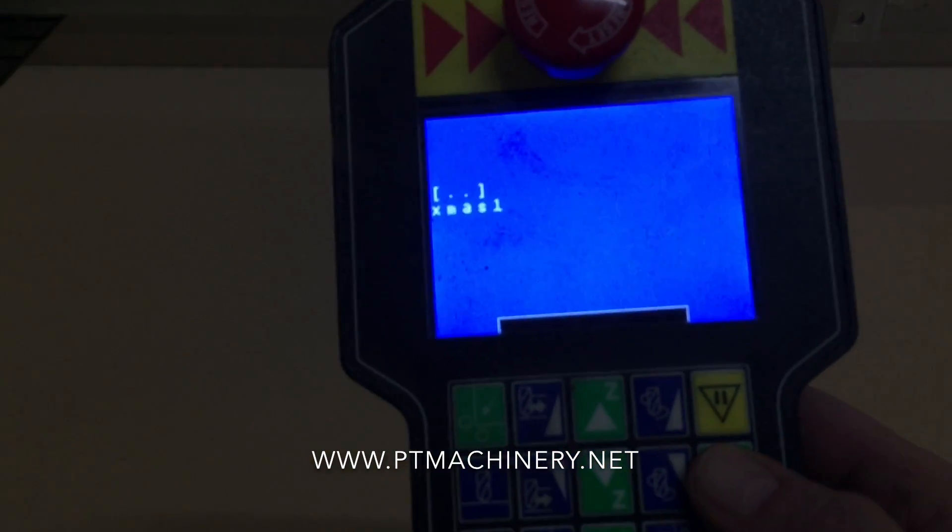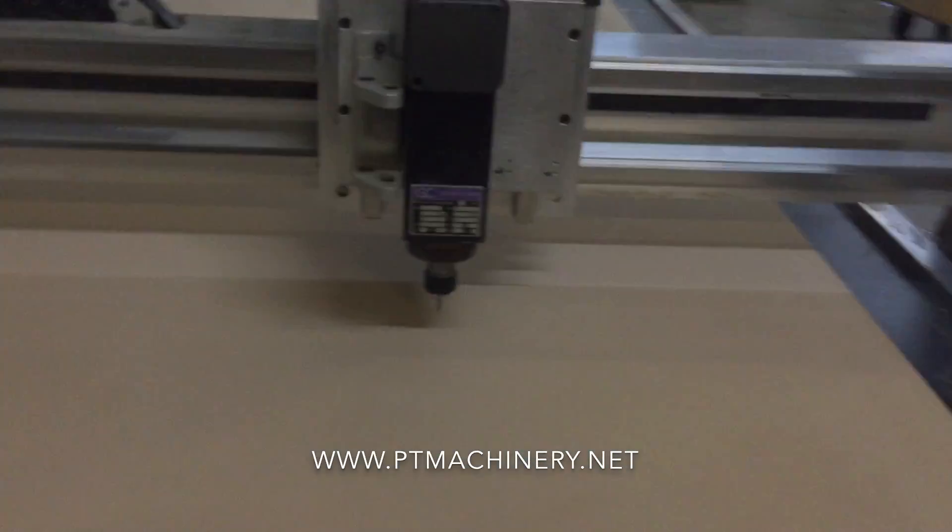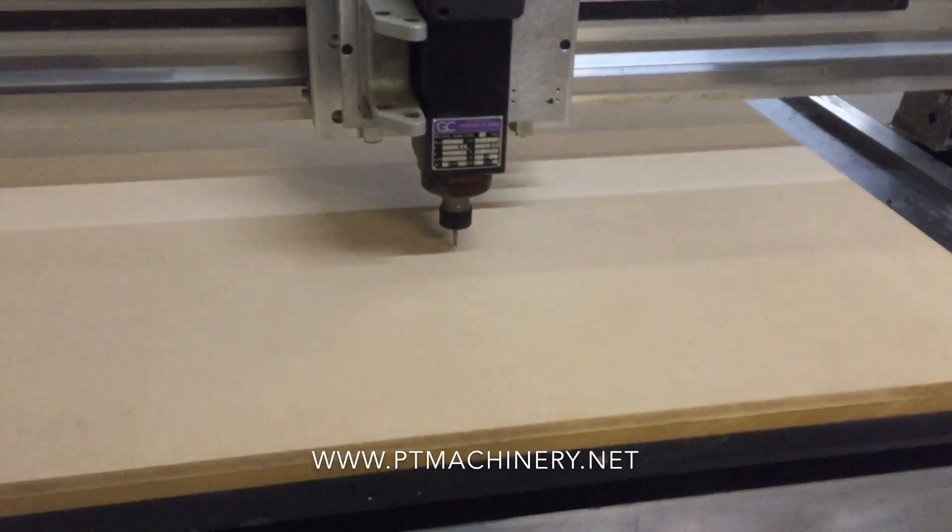Once we hit start, it'll ask us to insert the proper tool — that's already in the machine, a 3/16th router bit. We hit start and we're ready to go.